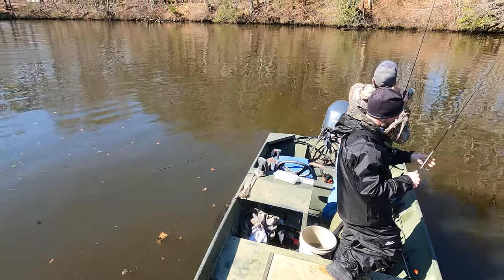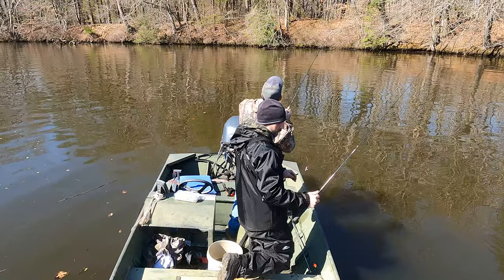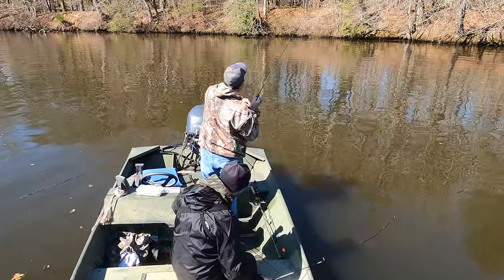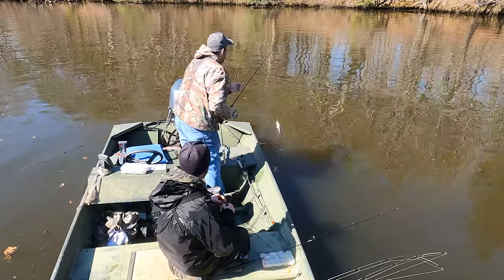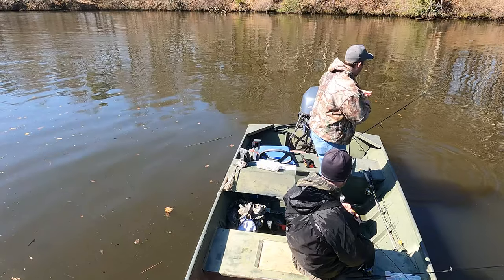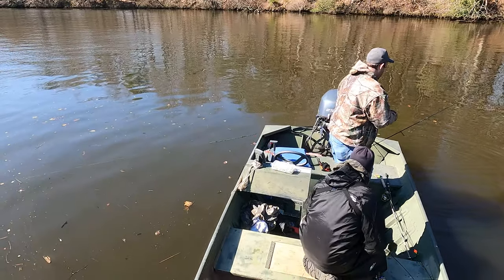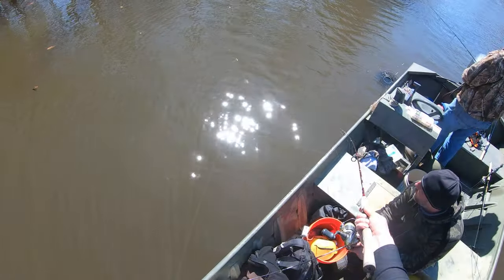Another big factor in our success today that we noticed was a lack of boats. Whenever the boats weren't going by, we were catching. But the river was crowded today, which is again why I don't share small waters like this. Whenever those boats came by, they would put the fish down for several minutes — 10, 15 minutes or more. It was really important not to have too much traffic out there.